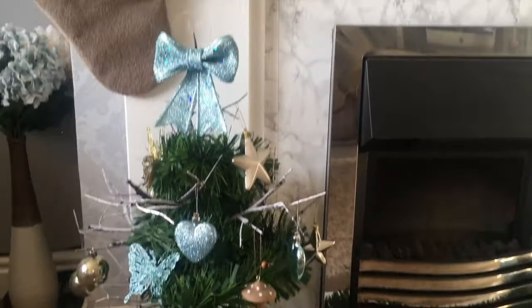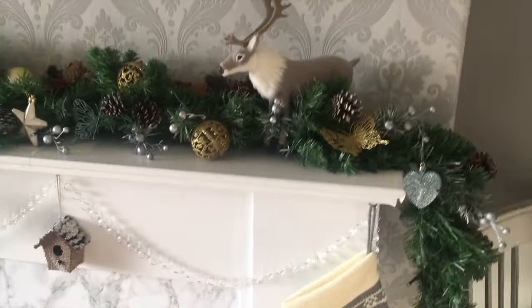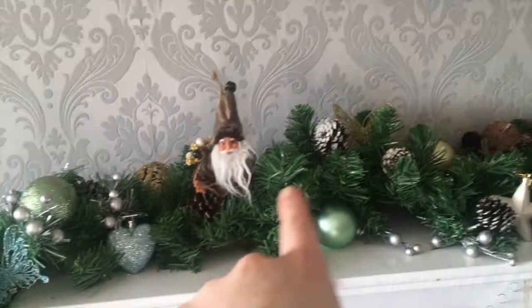So this is the finished look. On this side we've got a small twiggy tree, and on that side we've got a little tree — that one's from Ikea. And we've got some green tinsel, a little bird box, and then there's my stocking, Jordan's stocking, and then we've got a garland my mum got me. I'm not sure where it's from, but I've just hung baubles and butterflies on it.